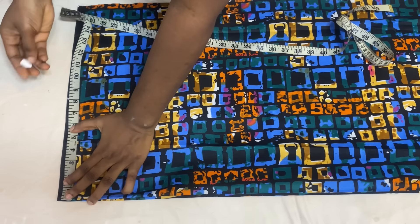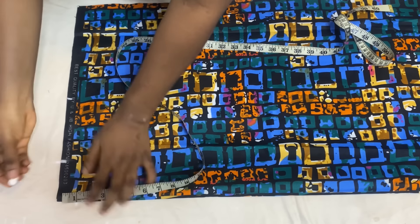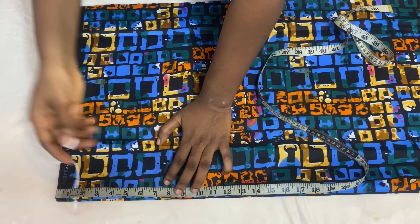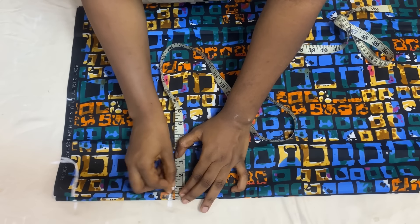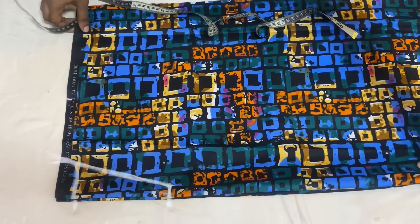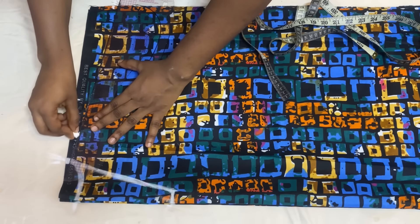Mark the width of the neckline — mine is 3 inches — and the depth of the back neckline should be 1.5 inches. Connect the two points together. For the front neckline the depth is going to be 8 inches since it's a V-shaped neckline; you can make it 9 or 10 inches depending on how low you want it. From that point come in by 1 inch and connect it, then extend the line to meet the neck width. Come over to the open angle and come down by 1.5 inches for the shoulder slope, then connect it to meet the neck depth.